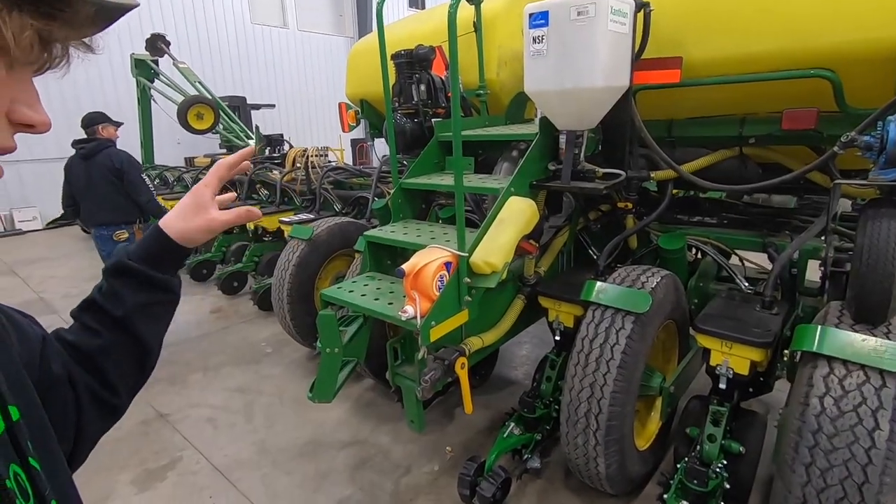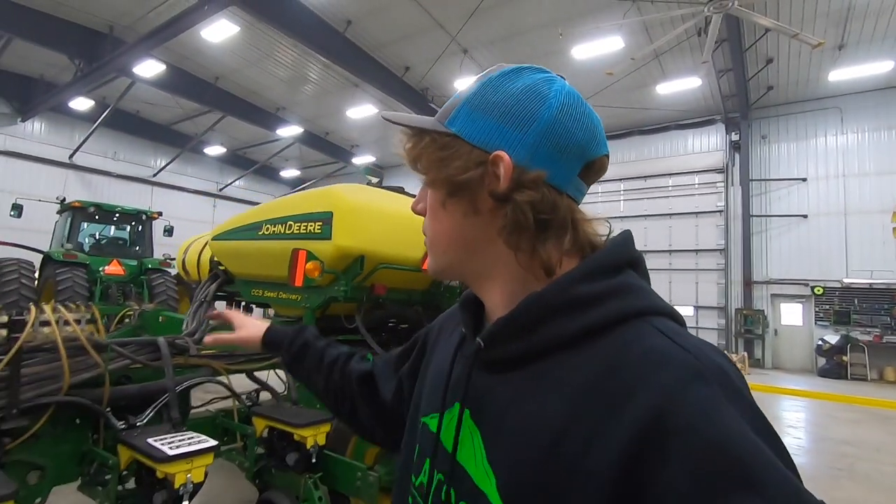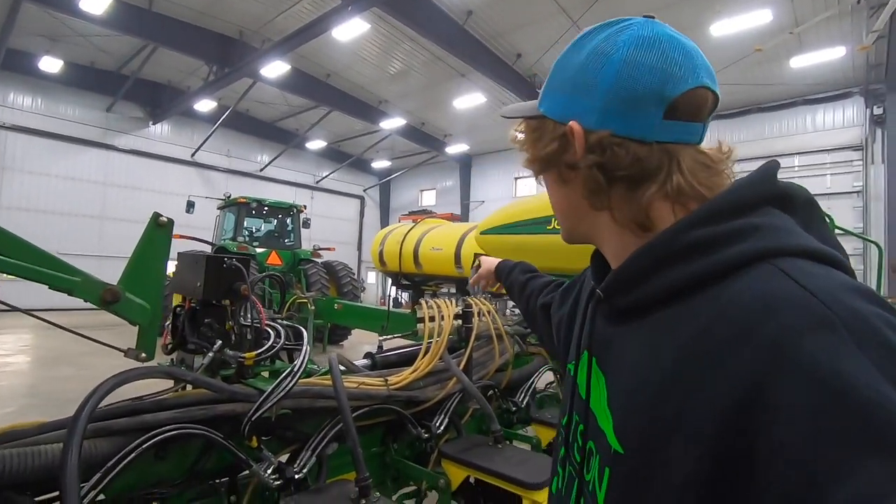We have them positioned at the field edge for extreme mud, in the middle of the planter where it's normally dry, and in between the tire tracks where compaction and mud squeezing up between tires is a known problem. Now that those are adjusted, we've got to fold the planter up and make sure all the new stuff on the frame doesn't hit the tank - otherwise there's more retrofitting to do.